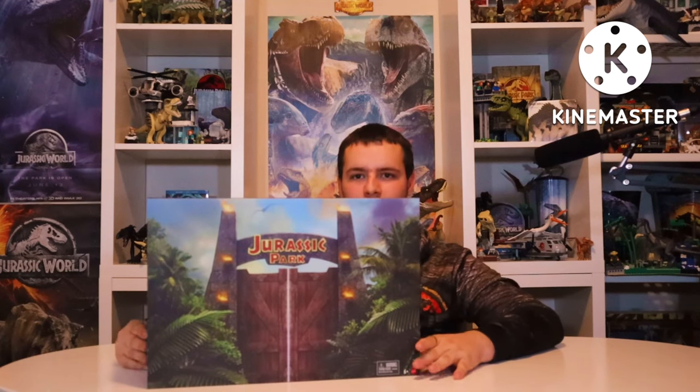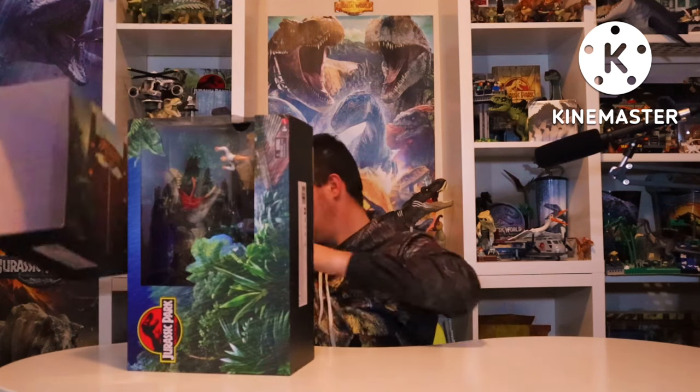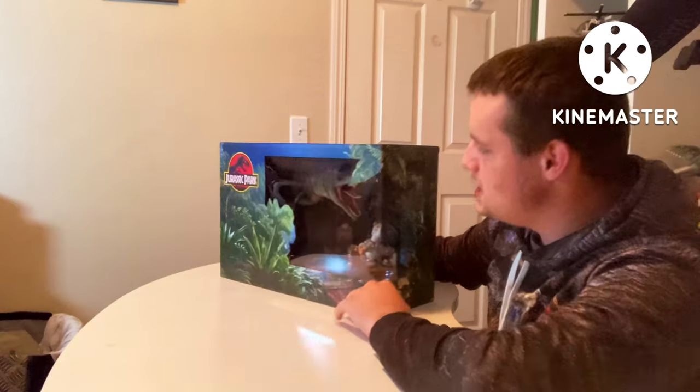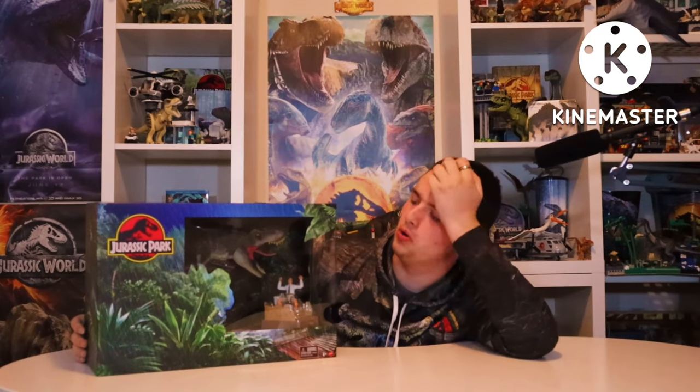That is only one box art, because this box contains another box. Let's gently put that down, and then we have the T-Rex itself, which is just so good.